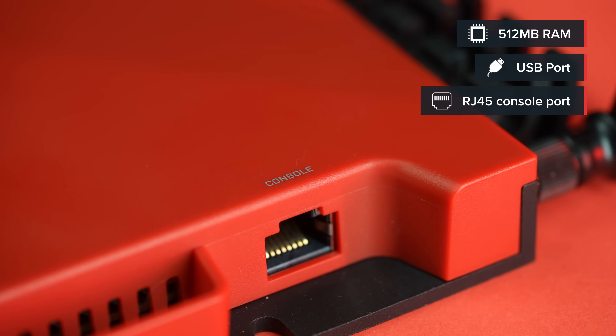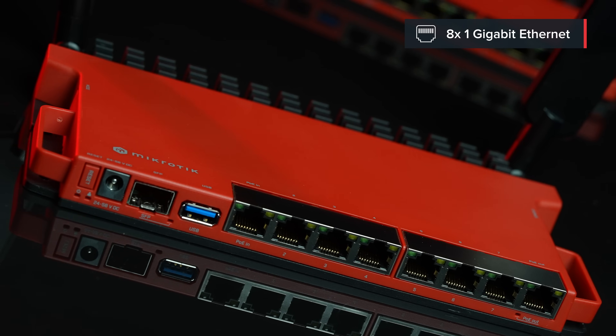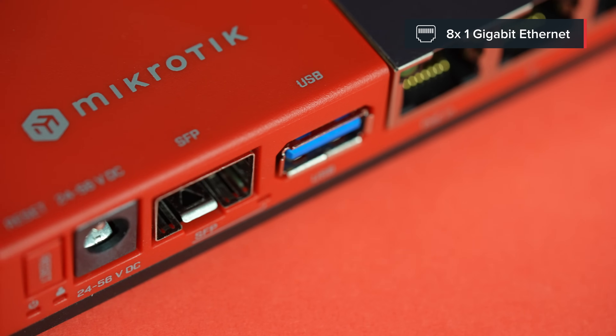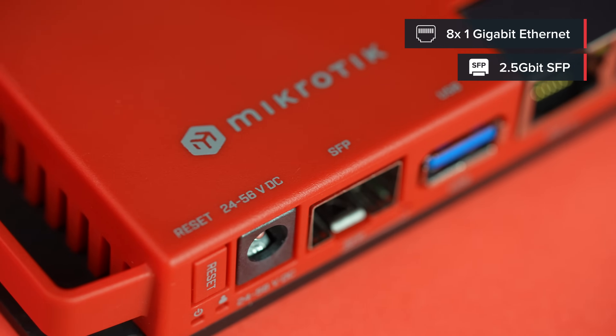Or you can use the USB to add an LTE modem of your choice. As is often the case with MikroTik, only your imagination is the limit here. Now, let's take a look at the ports. All the ports are now Gigabit Ethernet ports. And there's another helpful addition — an SFP cage that supports both Gigabit and 2.5 Gigabit connectivity. Quite the upgrade, right? I'm sorry, RB2011.